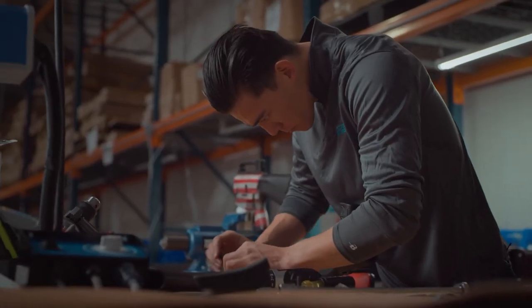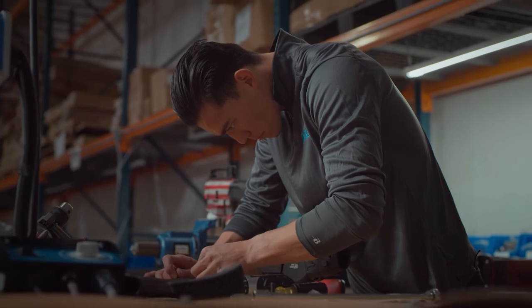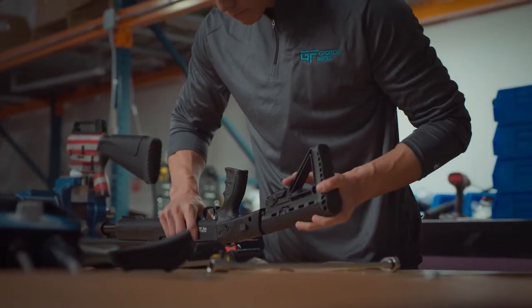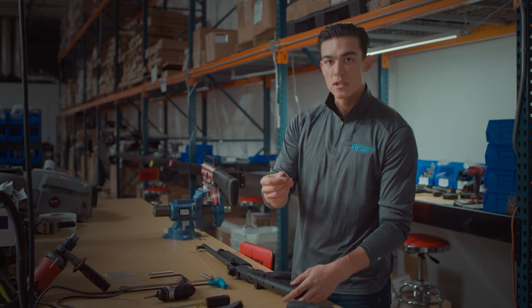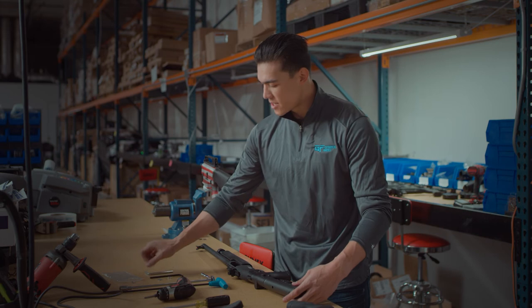Once that's nice and tight, the next and final piece is our five point adjustable stock. This slides directly into our folder adapter. And once again, we're going to want to make sure that those holes are nice and flush. For the final piece, it is a five millimeter hex bolt, and we are going to slide that into the hole and tighten that down.